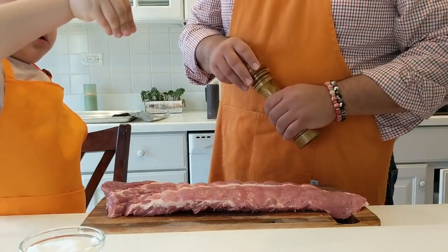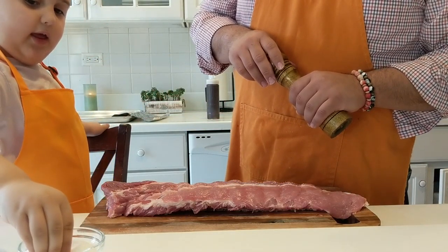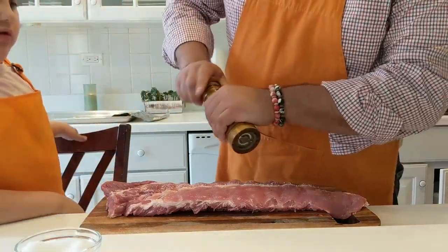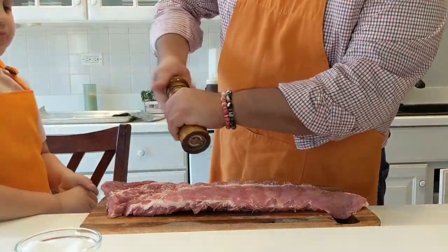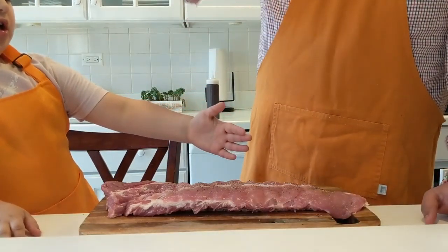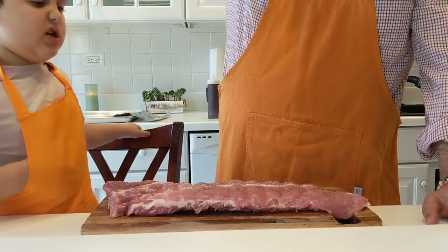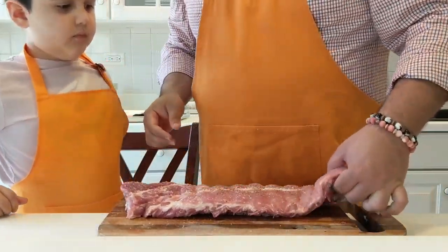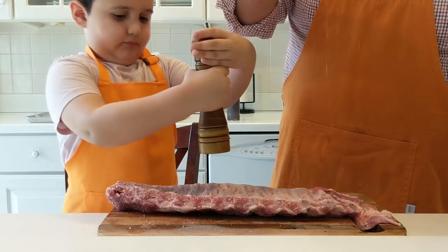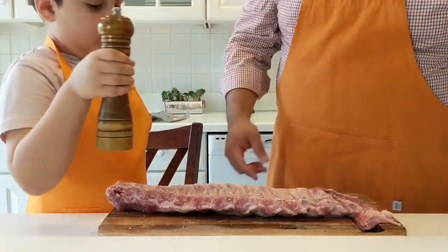Make it snow on it — try to do the salt from a high point and shake it down like that. I think I should get a little more. The pepper smells like a Christmas tree. Let's flip it over. Look at all those chunks of pepper there. Beautiful.